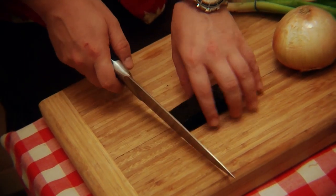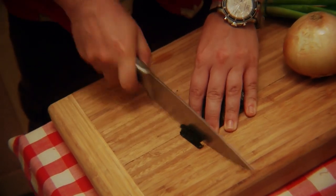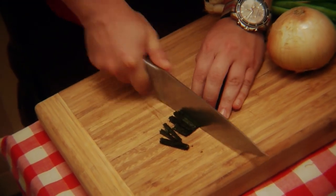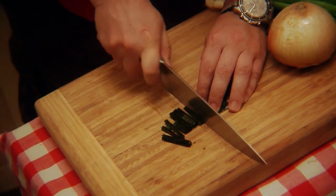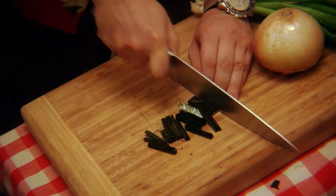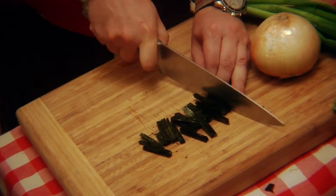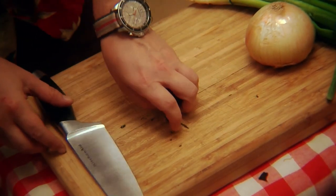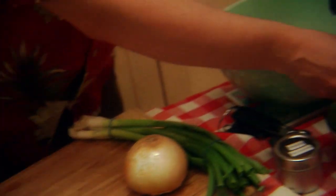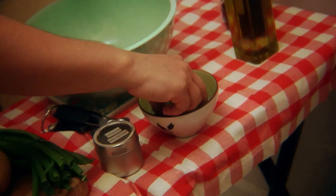I used to have a friend who was nearly 6 feet tall by the time he was 12 years old. His mother told me she used to feed him seaweed when he was a little baby — she'd grind it up just like baby food. And he was 6 feet tall by 12 years old. So take the nori, put it in a little bit of water and let it get wet, then we'll move on to the vegetables.